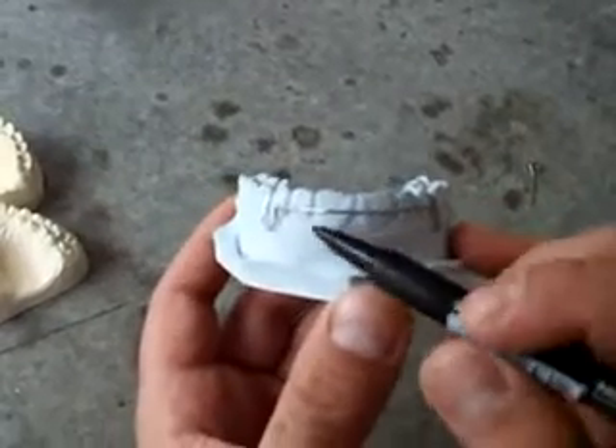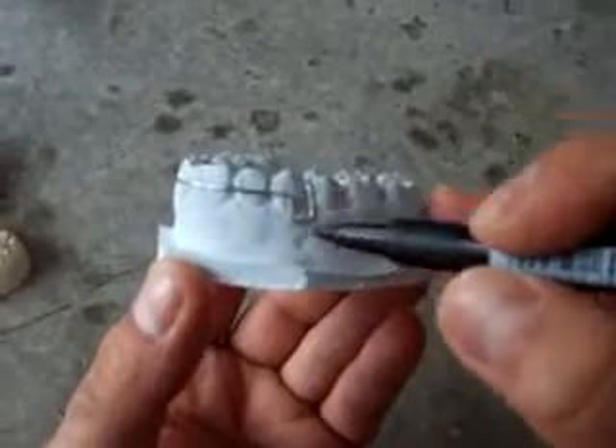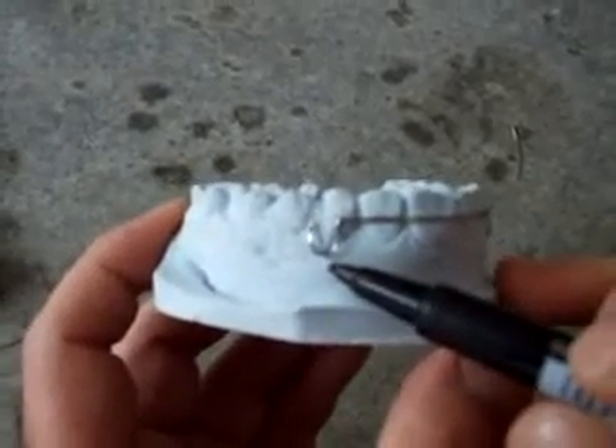Check that the position of the labial bow is parallel labially to the teeth. The loop should be away from the soft tissue by just half a millimeter or one millimeter.